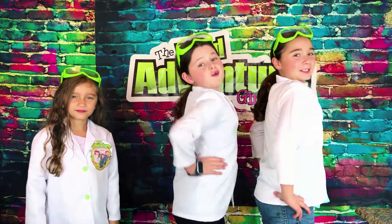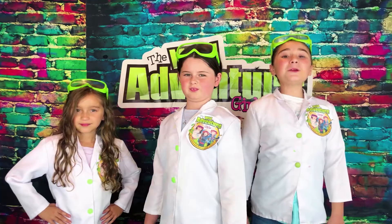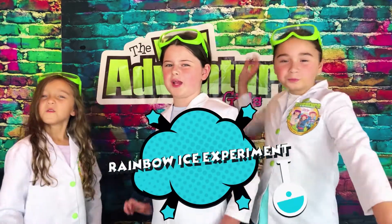Hi, we're the Wild Inch Girls, and welcome to the Wild Inch Girls Explore Channel. Today we're going to be doing the super fun rainbow instant ice experiment.